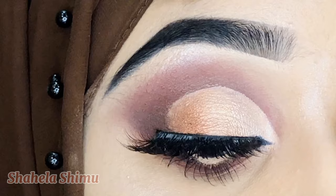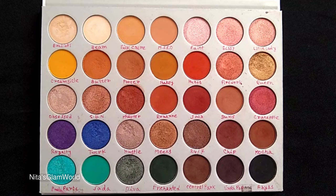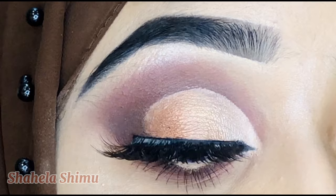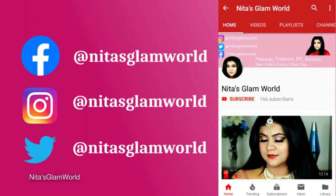Today's video is actually a collaboration with my YouTuber friend Shahela. She is a Bangladesh-based YouTuber and she has created a beautiful brown and gold half cut crease eye look. We both used our Morphe Jacqueline palette. I will mention her channel link in the description and the pinned comment, so please do support and subscribe to her channel. Without further ado, let's get started.